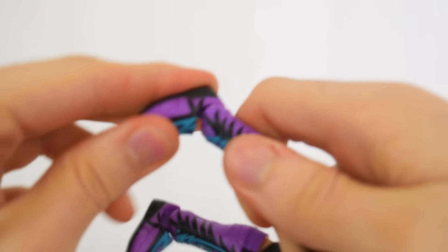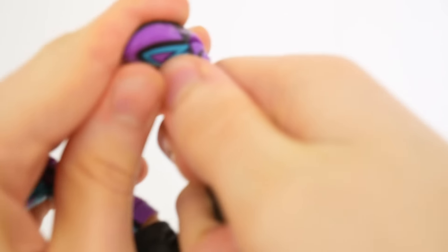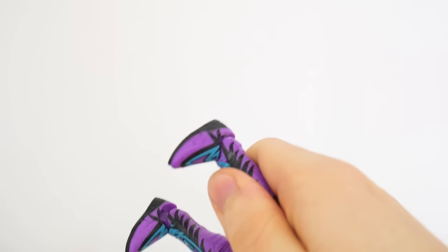The only articulation issue I found with this figure is that his feet don't really move up and down. It's a common problem for the line, but I think that it detracts from this figure because I expect better at this point.